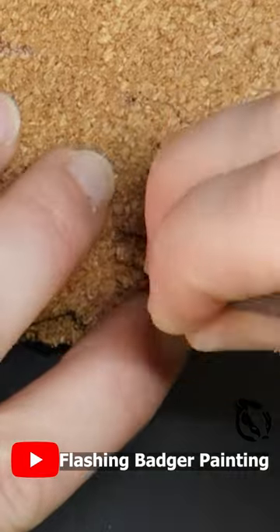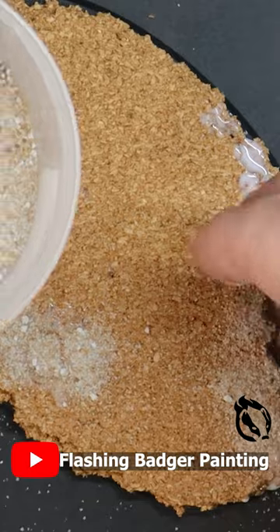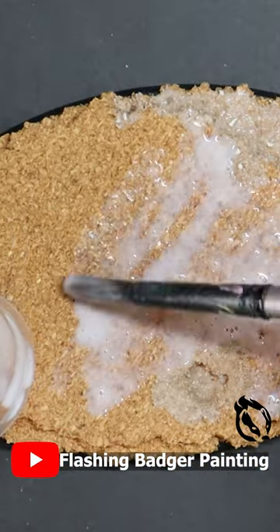Dig some potholes into the surface, then add sand for rubble. Seal the lot with PVA glue, then prime the whole thing black.